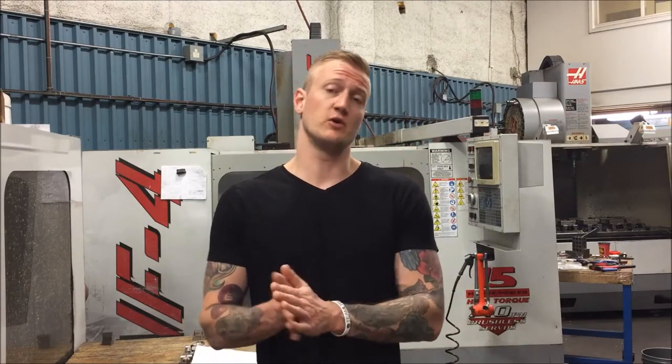What's up YouTube? Ian Sandusky back here again for Let's Machine. Today we're going to be reviewing one of my favorite CNC tools I use on a daily basis, and that is the Mastercut drill mill.